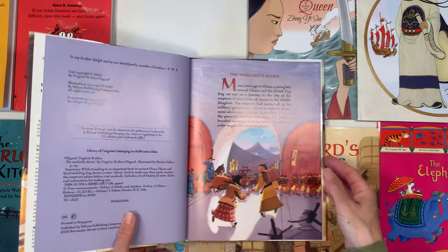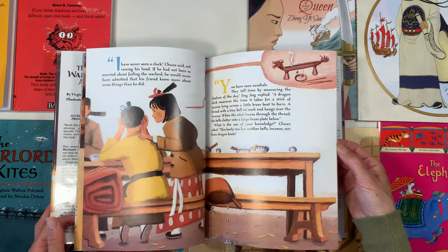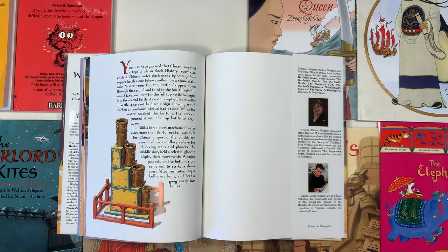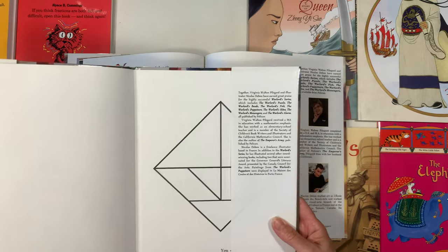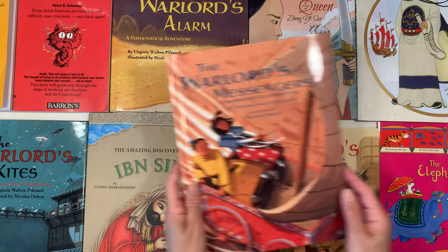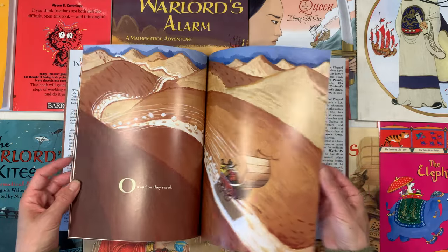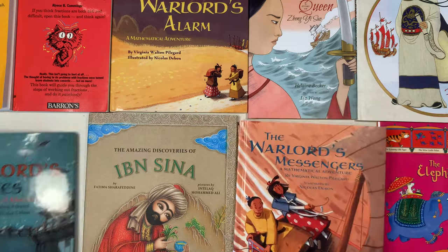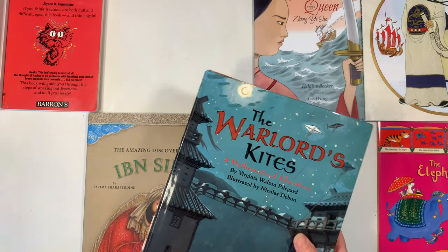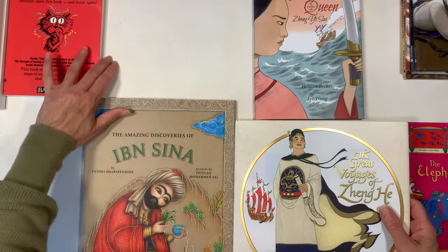The Warlord's Alarm is another mathematical adventure. The illustrations here seem a little bit different than the other ones — they don't seem quite as rich — and I was wondering if there was a difference in the illustrators. But no, they're the same illustrators, so maybe just a slightly different style. The last one is called The Warlord's Messenger and again a similar style. I'm really excited about these stories. I'm so happy to find these books as part of that series because I enjoyed the first one so much, and if there are more in the series I'll definitely be adding them to our homeschool library.